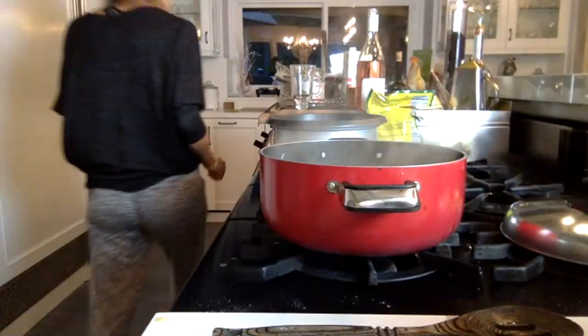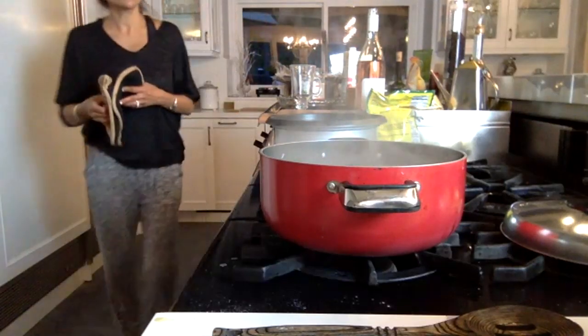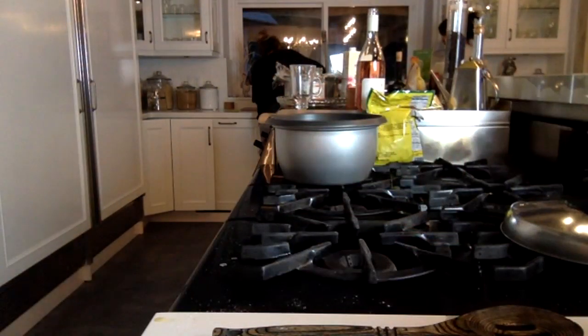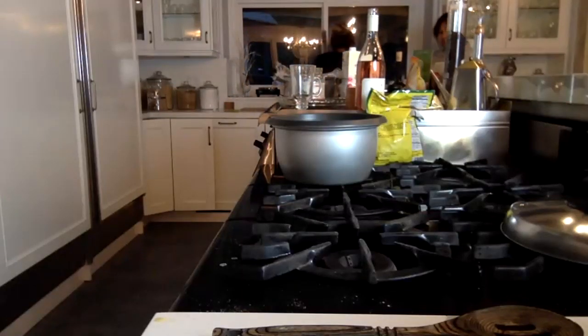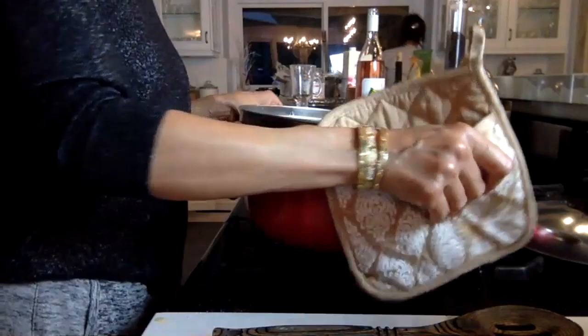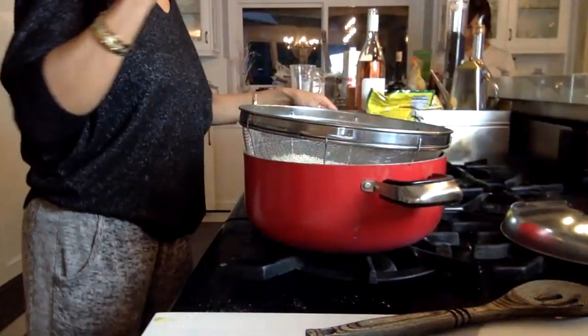That's ready. We're going to dump it out into the colander. Now this is really similar to making pasta. I have my little rice cooker right here and I'm going to get the whole thing going together. Let me plug in the rice cooker.